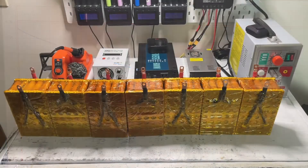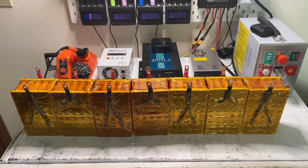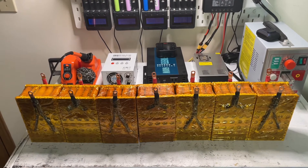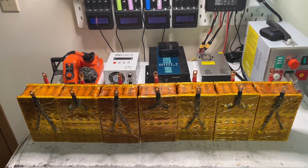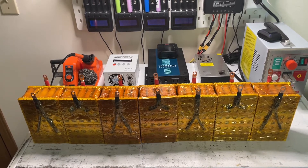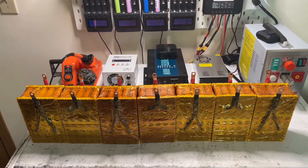Now we understand why we need to top balance these batteries. The first thing we're going to do is set all these batteries up in parallel, so let me go ahead and take care of that right now.